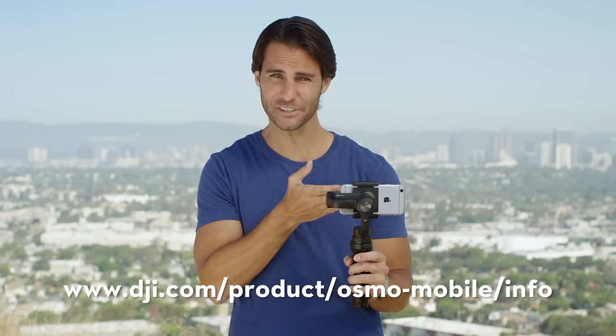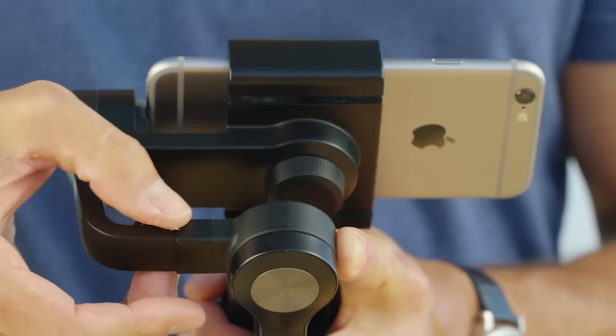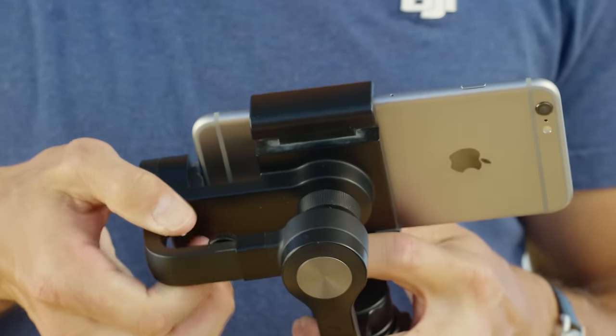If you're using an iPhone 6S, push the adjustment bar all the way in. If you're using an iPhone 6S Plus, then you'll need to pull it out all the way.